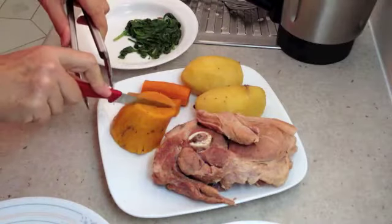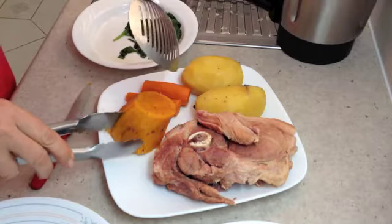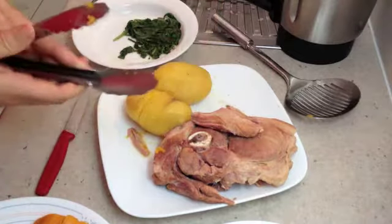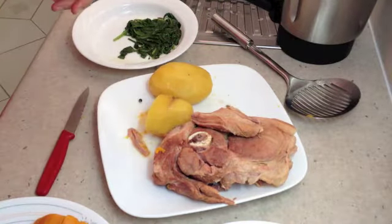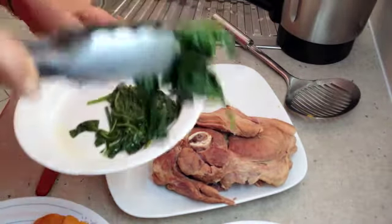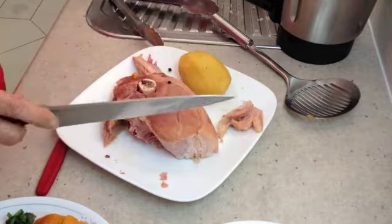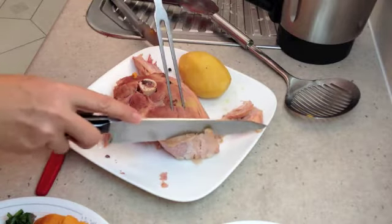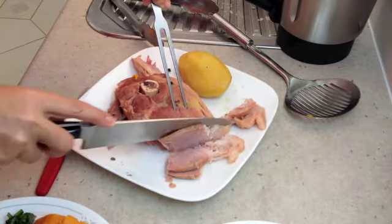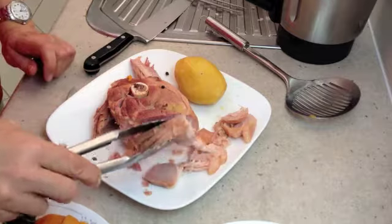Time to serve our vegetables now. We're just going to slice them in half — because they're in such large chunks, they've taken around the same amount of time as the meat to cook. We'll put our spinach out too. Now we're just going to carve some of our meat — see how tender and moist that is — and lay it out on our plate.